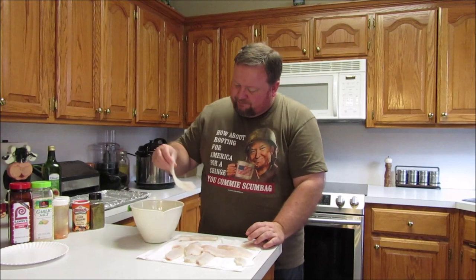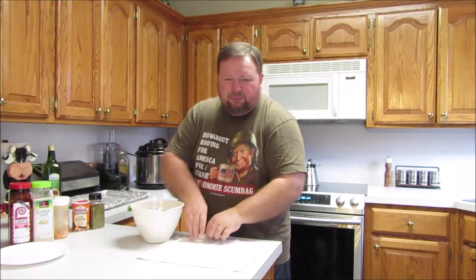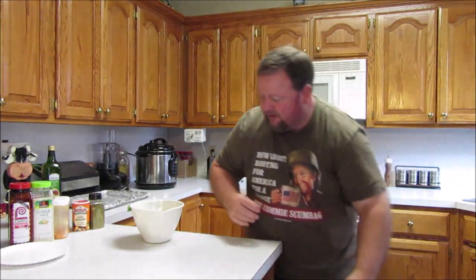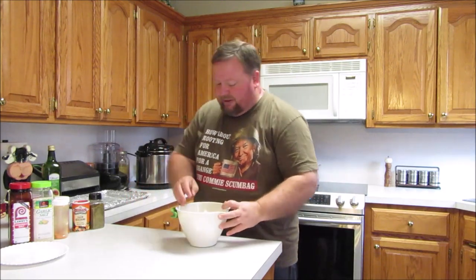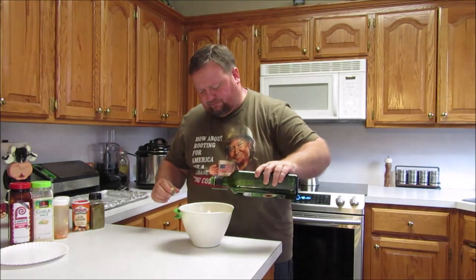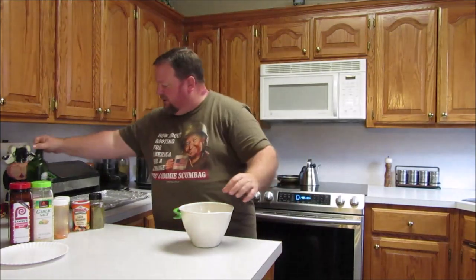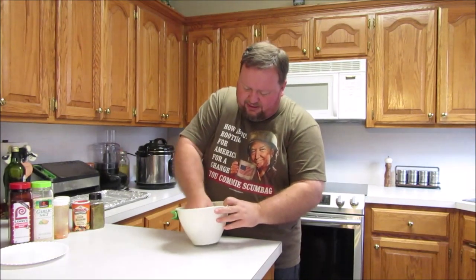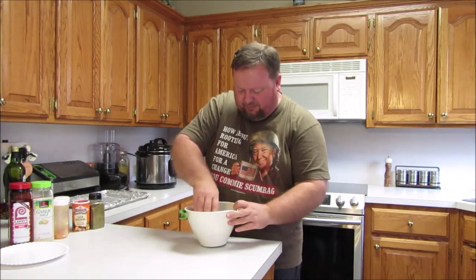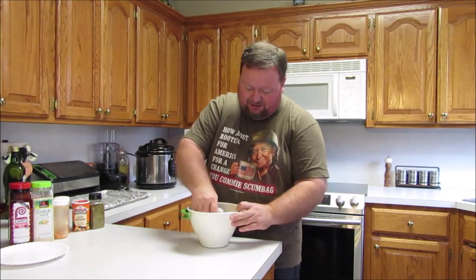So I've got them dried of their water, but I need to put a little oil on them so they don't stick to the pan and so the seasonings we're going to put on them stick. I'm going to use avocado oil — it's supposed to be good for you, and you don't need a lot, just enough to get everything coated. At Sam's Club it's about $7.99 for a big bottle, roughly half the price of olive oil, and I like it as well as olive oil for cooking or frying.